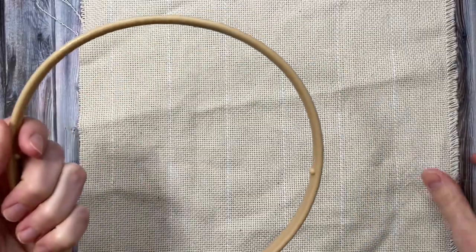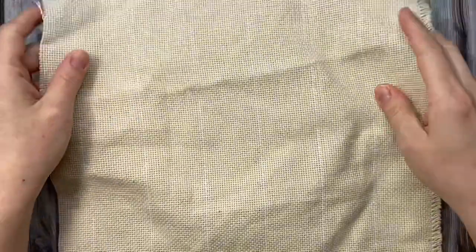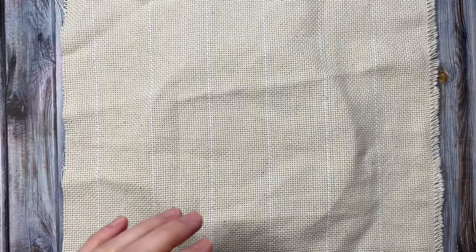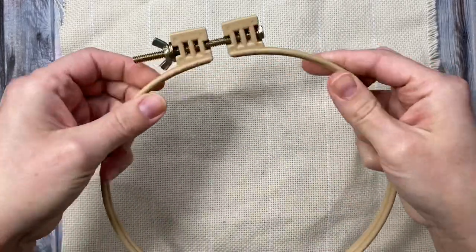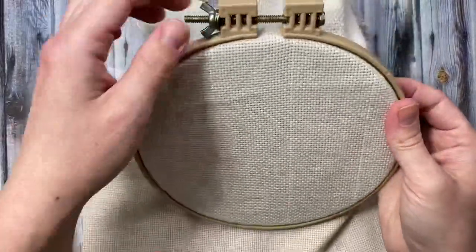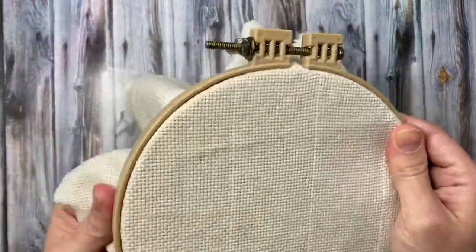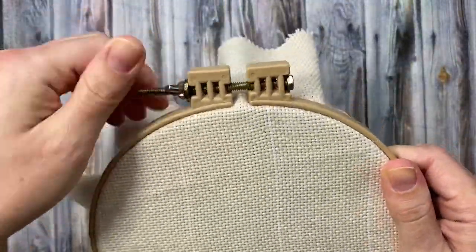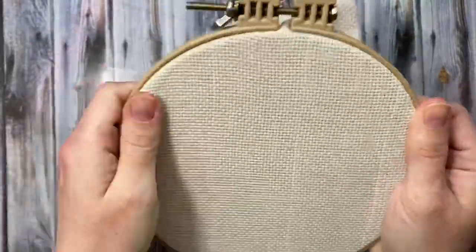Separate the rings of your embroidery hoop. Center your piece of monk's cloth over the inner ring. Loosen the outer ring and press it down over the inner ring securing the fabric. Partially tighten your hoop and then begin pulling the fabric tight all the way around. Tighten it a bit more and then keep pulling until the fabric is drum tight.